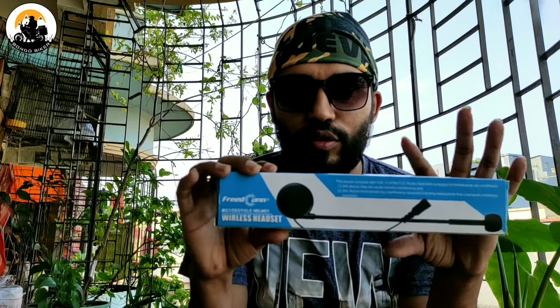There are two communicators, and the communicators can use the button. There are two types of devices. The wireless headphones are used for traffic communication.